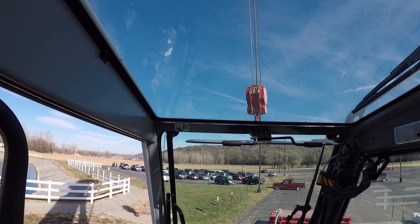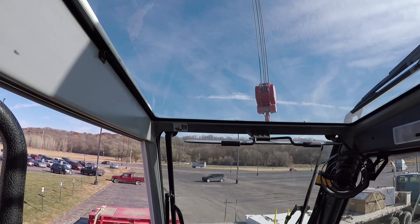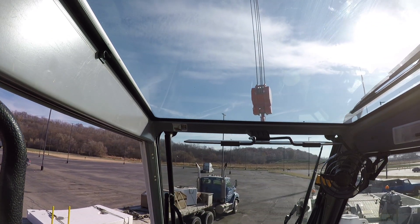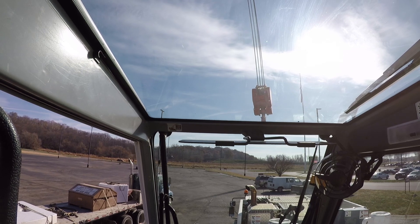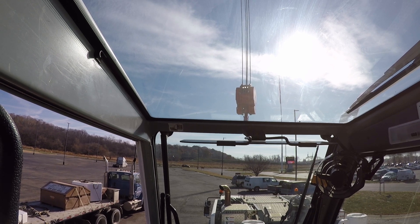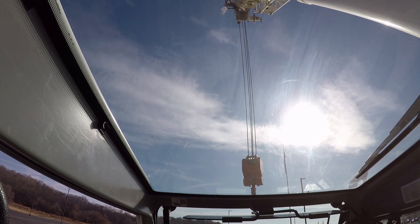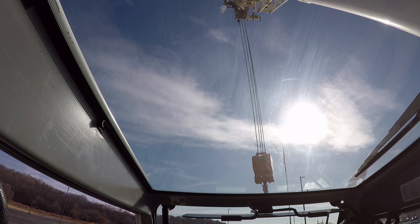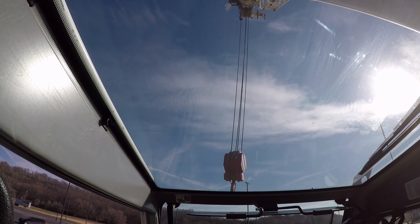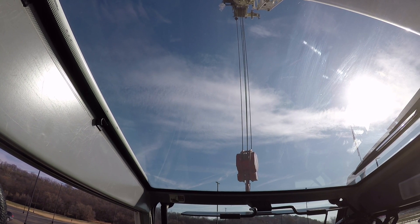I'm going to intentionally get it to swing at the end. So we're going to let it swing out and then get the tip of the boom right over the top of it. I'll chain the camera up where you can see the end of the boom and do it again. I'm going to get a nasty swing in it — just get the tip of the boom over the top of the block.